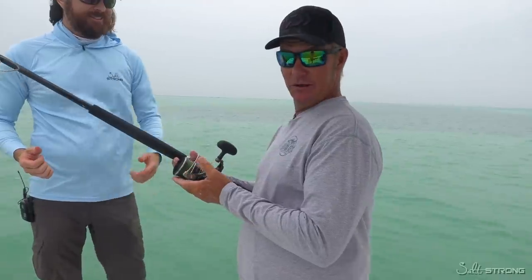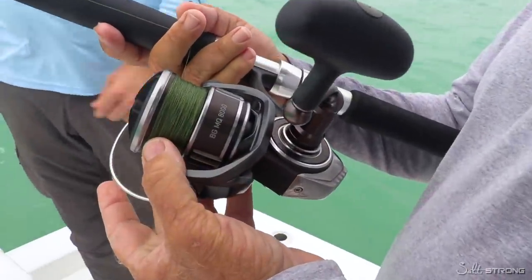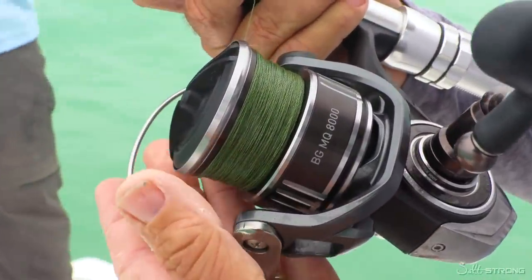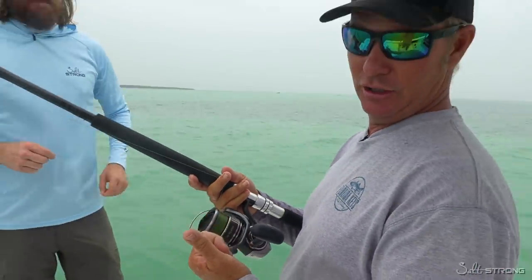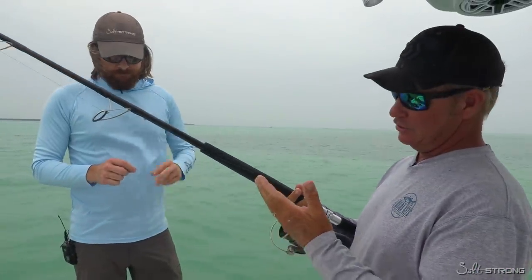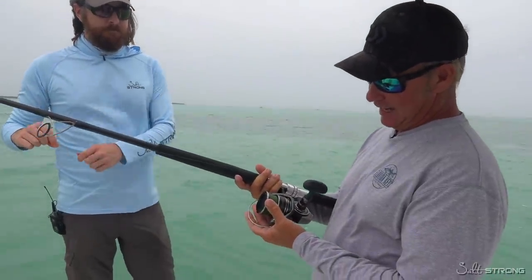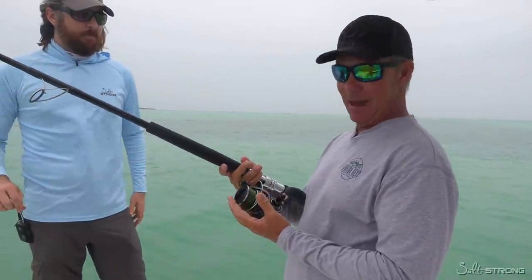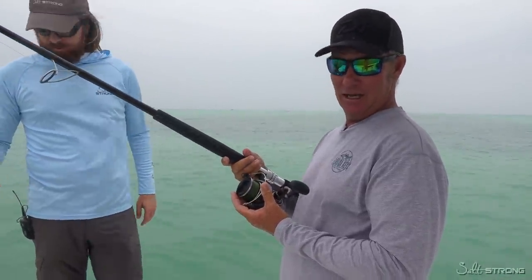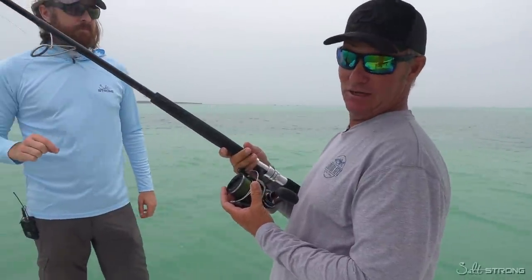So here we go, folks — like we just talked about, we got all the spins out of the line after catching that big tarpon by dragging it behind the boat. Make sure that your line is clean — no leaders, no hooks, no lures, no knots. Drag it behind the boat long enough to get it unspun. Wind it back up nice and tight, and then you're ready to re-rig for your next fishing trip.